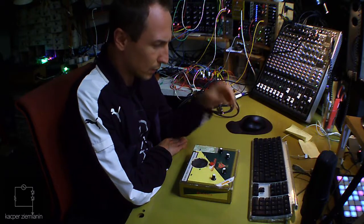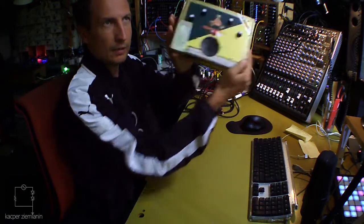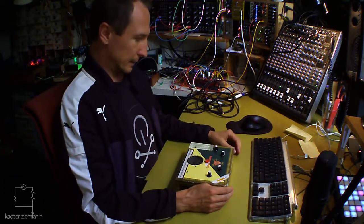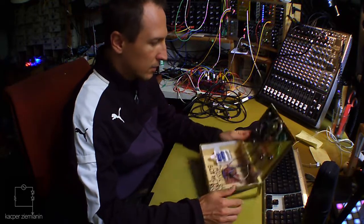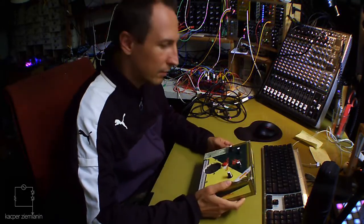Today I want to talk to you about this new project — well, relatively, it's actually an old project renewed. It's called Music Glitch Box, or Glitch Music Box — I haven't decided yet. This is how it looks inside.